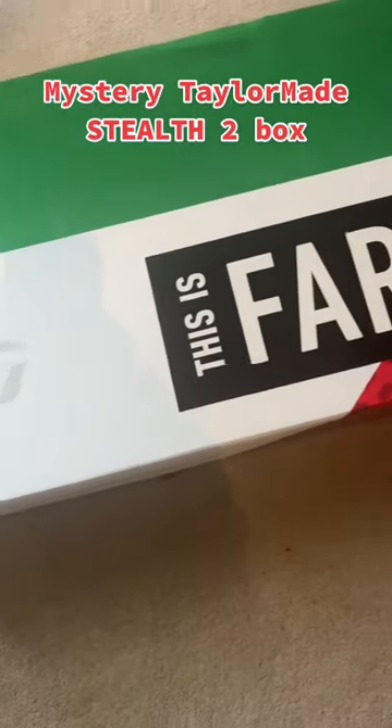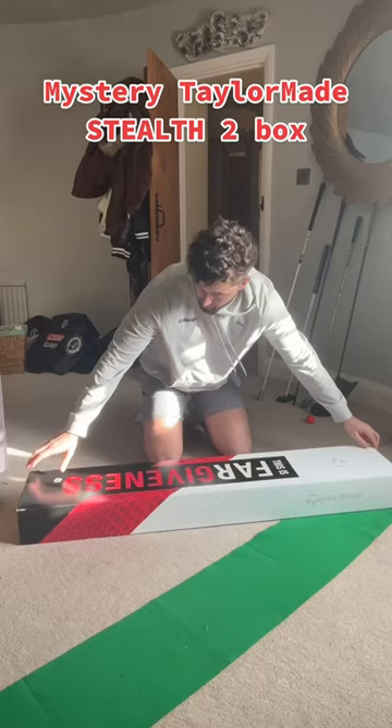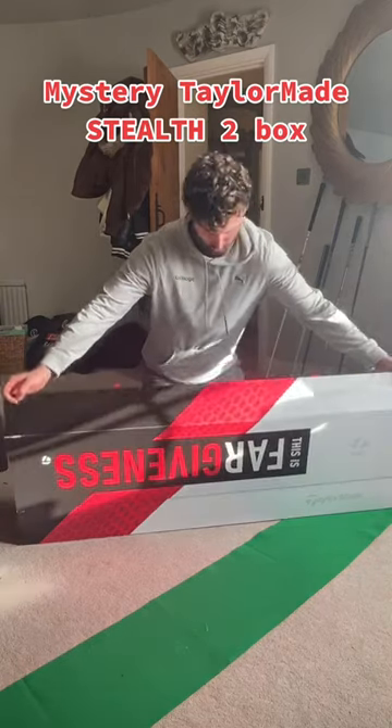Right, so I got sent this mystery TaylorMade Stealth 2 box, which is all about forgiveness. Let's open it together. It was a pretty big box, so I thought I knew what was in it, but I did not.